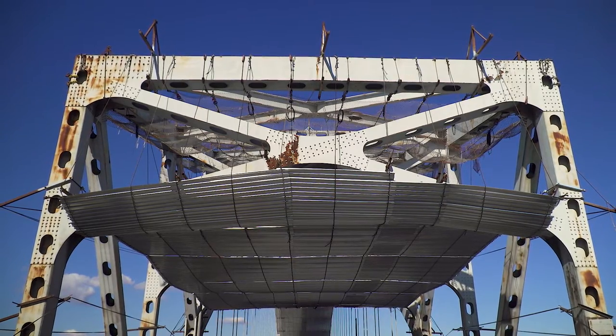We're gonna rig the bridge — cables, outriggers — and then we're gonna install platforms all over the place to give us easy access.